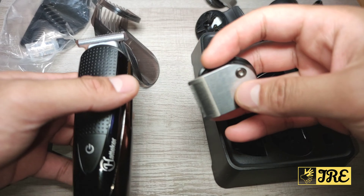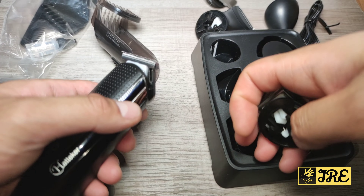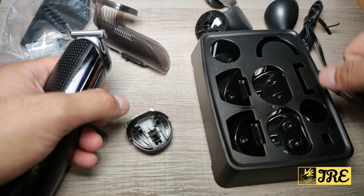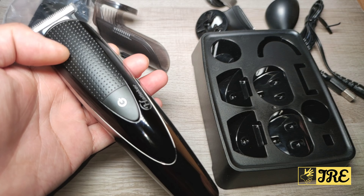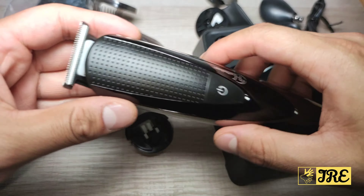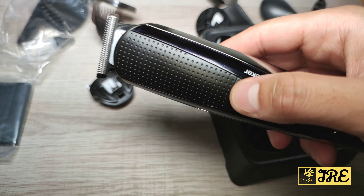I've also done a demo with someone where I cut his hair with this. It wasn't the best outcome to be honest — it took me several passes over the same area just to cut the hair off, because it doesn't have enough power to cut hair in one go. You'll see that video after I talk about all the features.